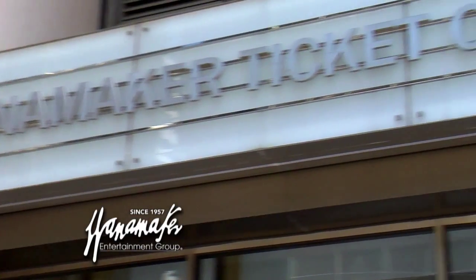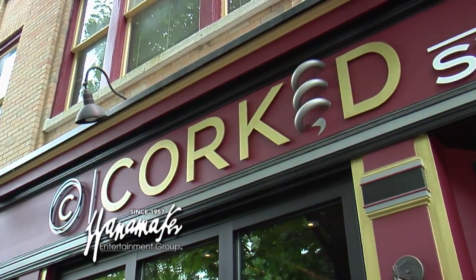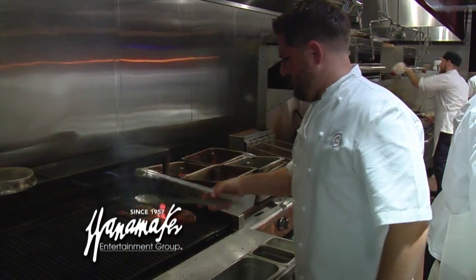Welcome to the Chef's Kitchen. I'm your host Nicole Gaffney, and we're here today with Wanamaker Entertainment Group, the official ticket partner of Comcast Sportsnet. I'm also joined today by Chef Joe Grasafi of Corked Wine Bar and Steakhouse. Thank you for having me. Thanks for being here.